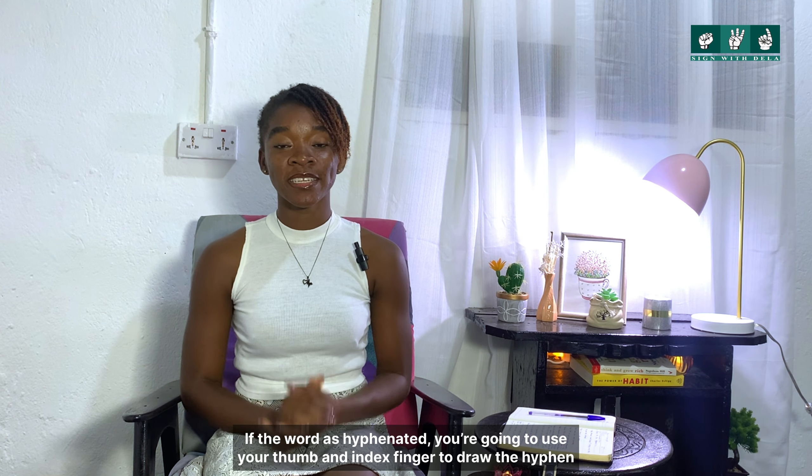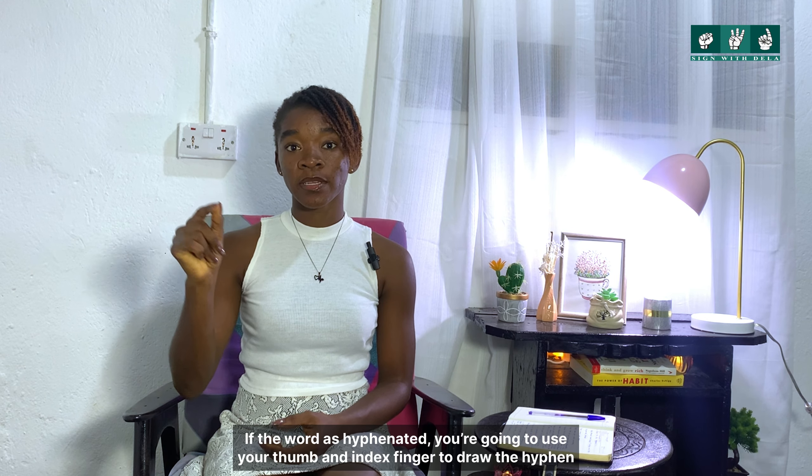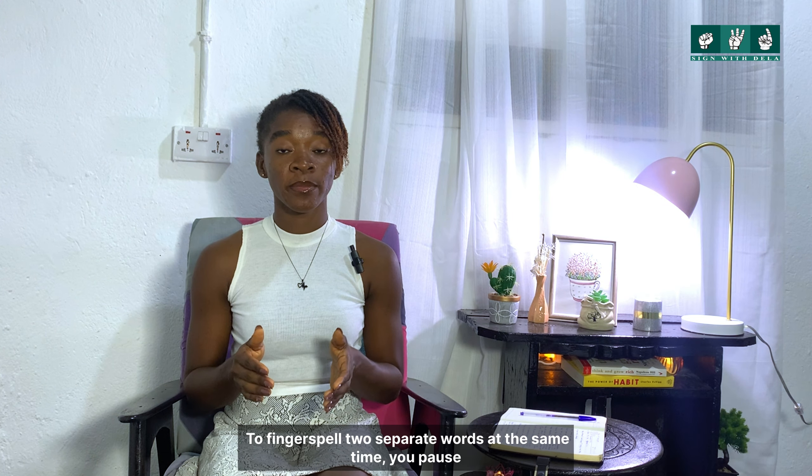If the word is hyphenated, you are going to use the index finger to draw the hyphen. For example: on-side — O-N hyphen S-I-D-E. To fingerspell two separate words at the same time, for example: ice cream — I-C-E, ice, C-R-E-A-M, cream.